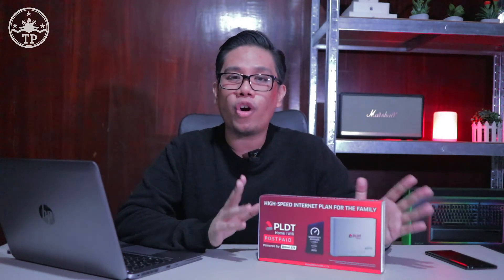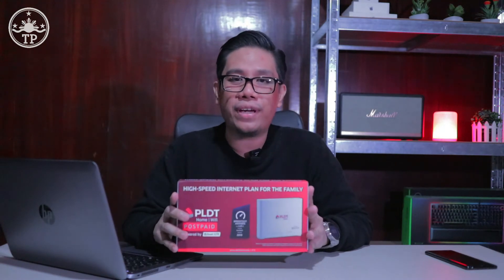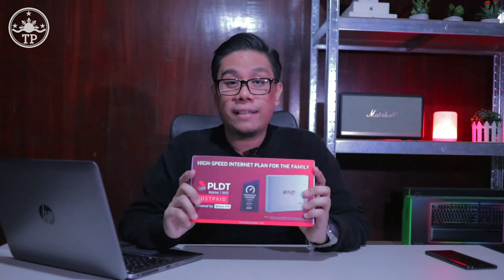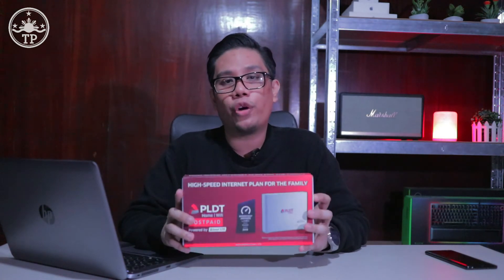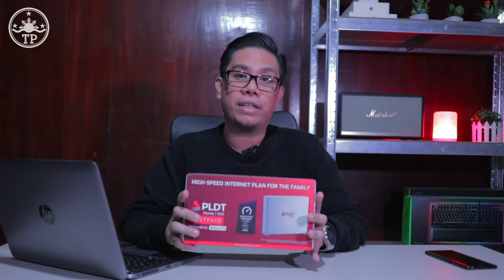In this new TechPinas video, I'm going to talk about a very reliable internet device from our friends at Evolution which can truly help you and your loved ones become more productive even at home. What I have here is the PLDT Home Wi-Fi Evolution FX-ID5 internet device that can truly elevate your work from home arrangement, online learning, or even your overall internet experience at home. This is powered by Smart's ultra-fast 4G LTE-A network, which was recognized by UKLA in 2019 as the fastest here in the Philippines. Join me as I show you the contents of this box, how to make it work, and let's check how fast the download and upload speeds are using this product.